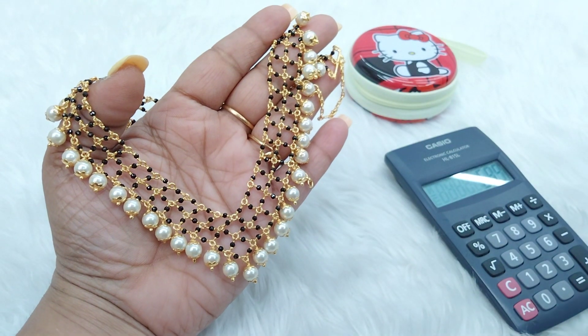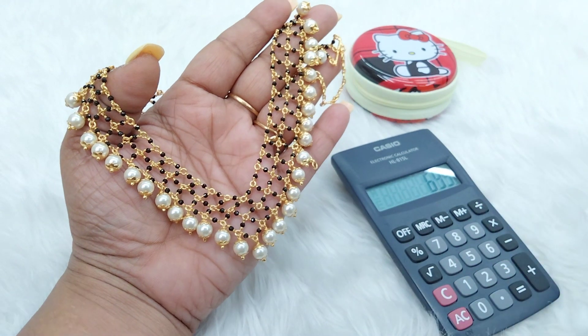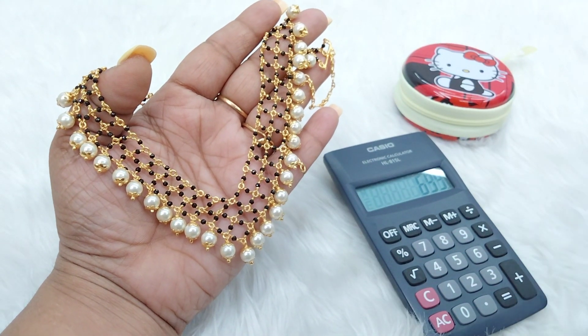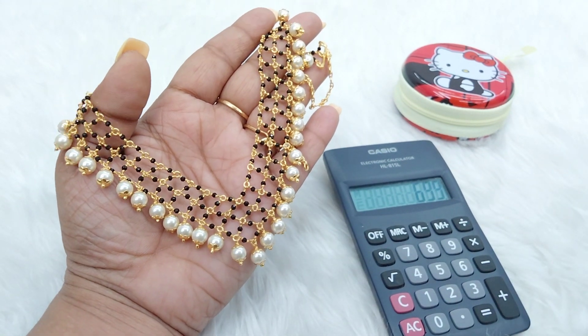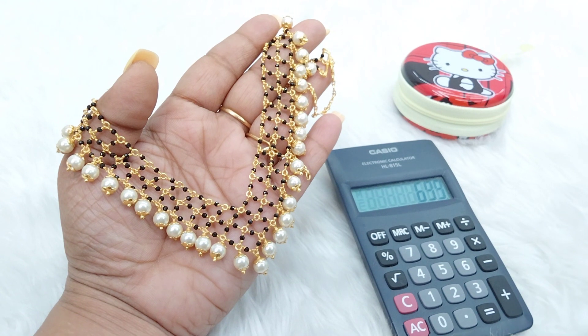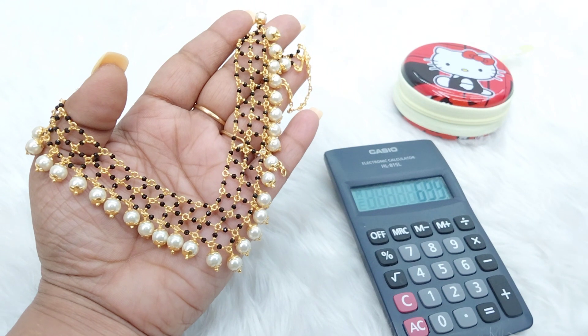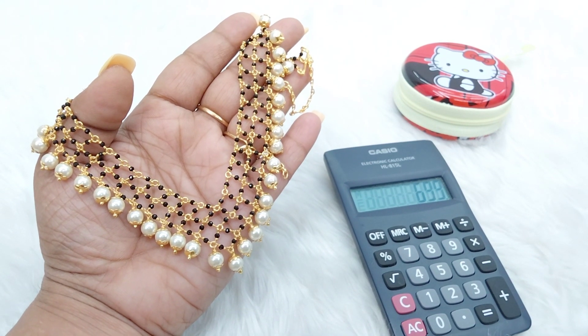The price is only Rs. 699 with free shipping throughout India. I will show you my WhatsApp number. I will show you the price across 2 different colors.